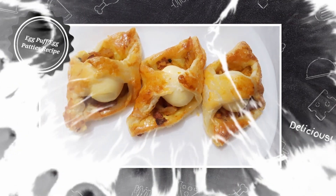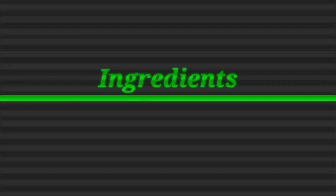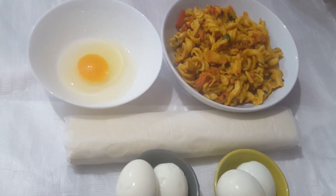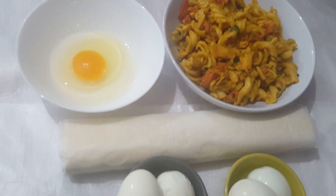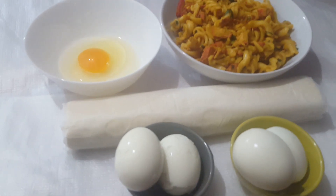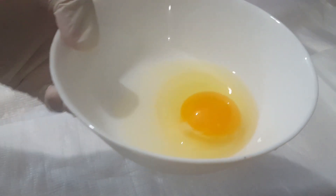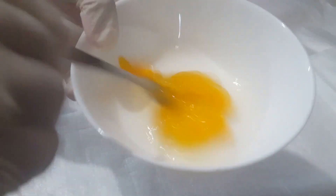We are making egg patties. If we don't need to use a cup paste, we add the cup paste. We need to fire seven times.